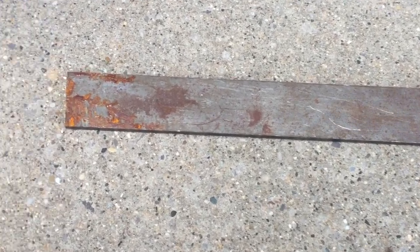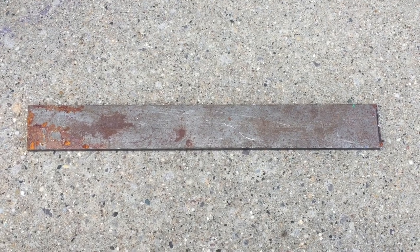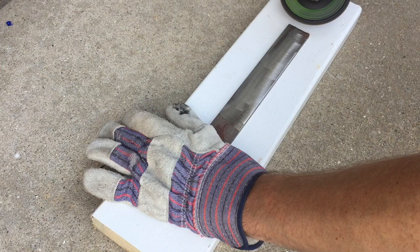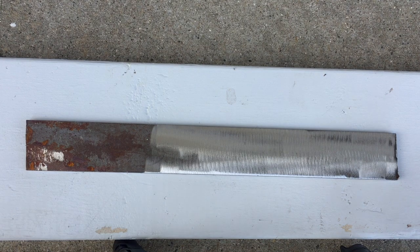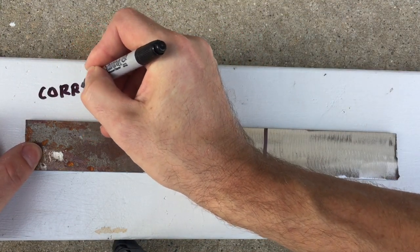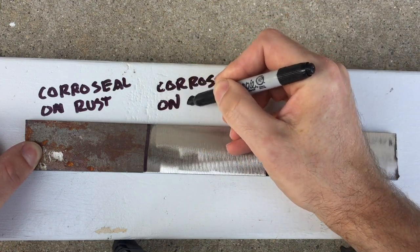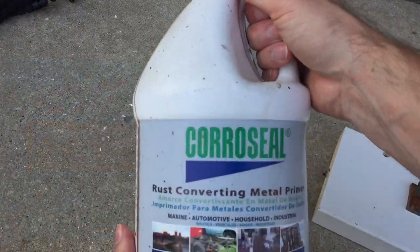Let's start with the test. Here's a steel plate — it's got some natural rust on one end. On that end we're going to apply Coraceal to the rust. On the other half, I'm going to clean it up to bare metal using a 60 grit flapper wheel. We'll apply Coraceal to half of the clean metal and leave the other half natural as the control. I'm marking it into thirds: the first third with the natural rust will have Coraceal applied on top of rust, the center will have Coraceal applied to clean metal, and the last third will just be clean metal with no Coraceal.